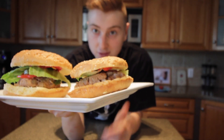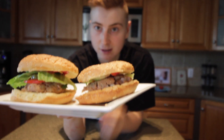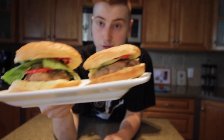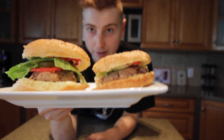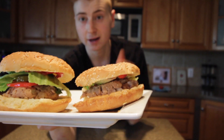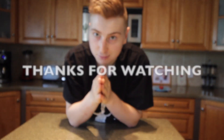Instead you can make some pretty delicious burgers out of them. I would highly recommend you guys to try it out even if you don't like tuna, because by turning them into burgers they're definitely a lot better — they're super moist, super good in general. I hope you guys enjoyed this video and I will see you in the next one.